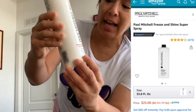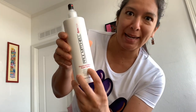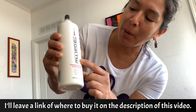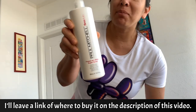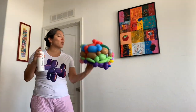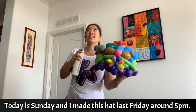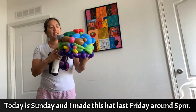It says 'Freeze and Shine Super Spray' and Paul Mitchell is the brand. You can probably try different ones and see what happens, but I'm going to show you how I spray my hat, because I'm trying to wear this hat that I made the day before yesterday.